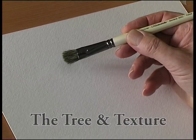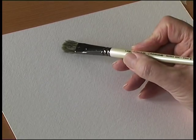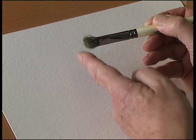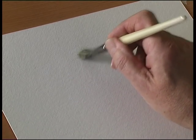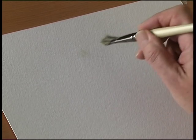This is the tree and texture brush. It's a natural hair brush with a rounded shape and a cutaway edge — about 45 degrees cutaway. When you hold the brush and stipple, the end of the brush comes in contact with the paper.